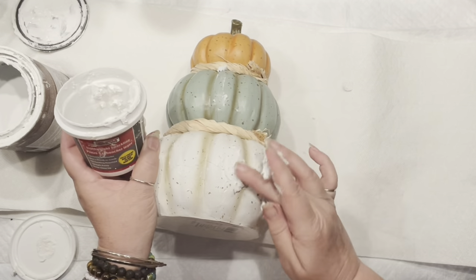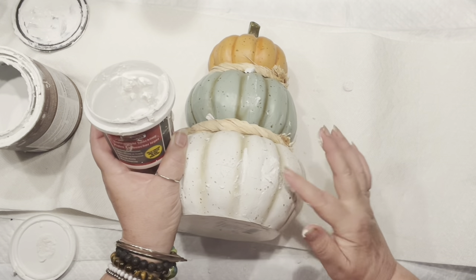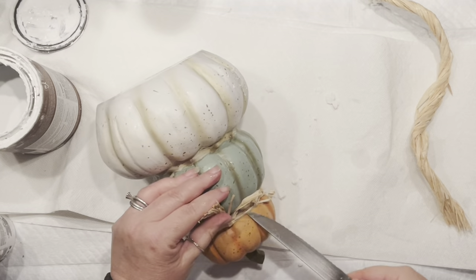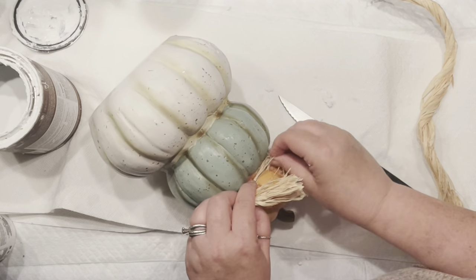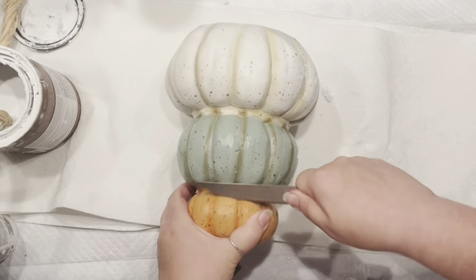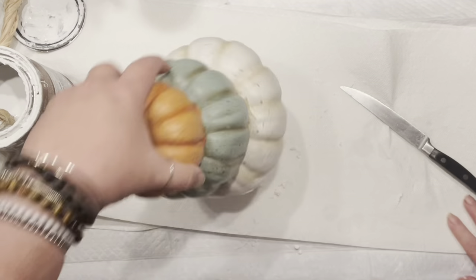I decided to bring my spackling to cover all the cracks and bumps. I'm on a mission to transform this for my fireplace, so I stripped all the little accessories that came with the pumpkin. I actually love those colors and had a hard time deciding what to do, but as soon as I started patching, I knew what direction I wanted to go.